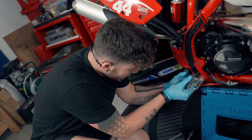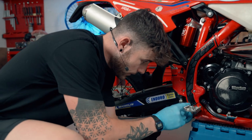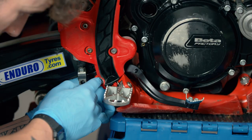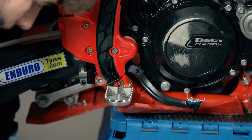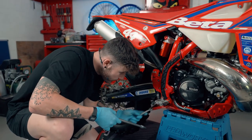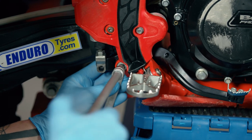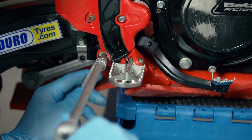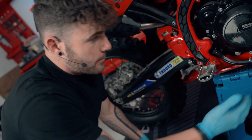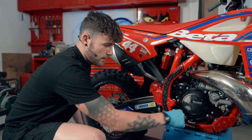Slide that one back through there. Put our nut into place on the back and do it up finger tight for now. Then with our socket set and spanner we're going to tighten it up making sure it's nice and tight. Because it's on a bearing, although we've done it up nice and tight, we still have movement here which is what we want.